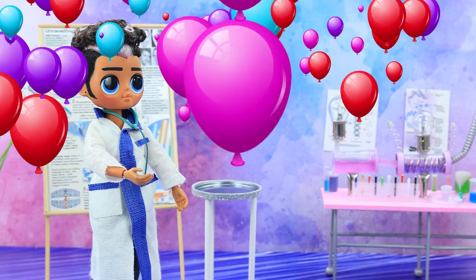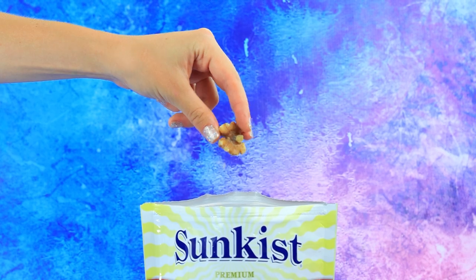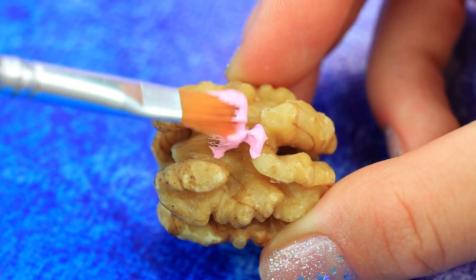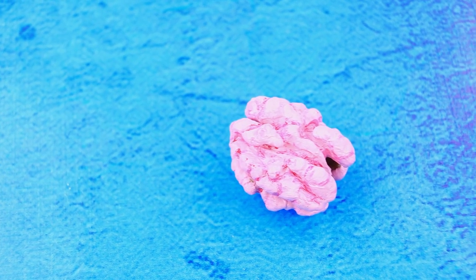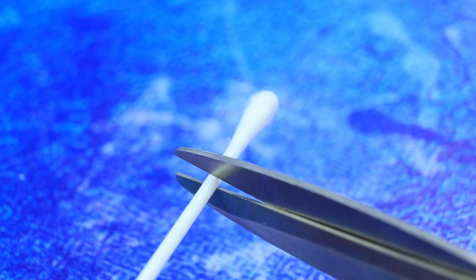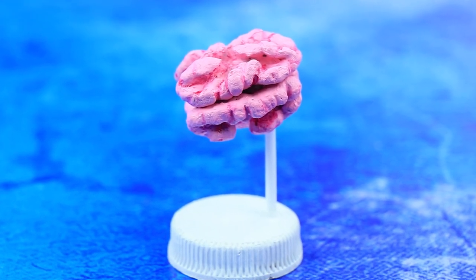Bye. A pack of walnuts is a healthy snack. We need two halves. Shape it — it already looks like a brain. Cut off the cotton swab. An amazing similarity between nuts and the brain, isn't it?